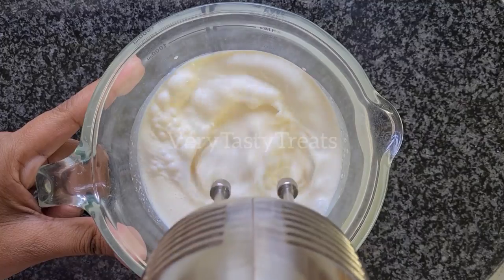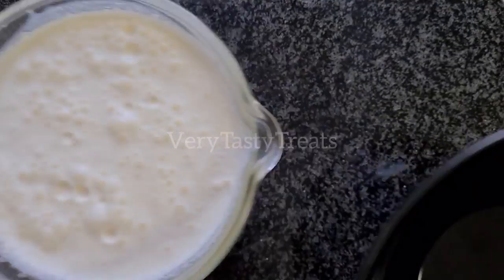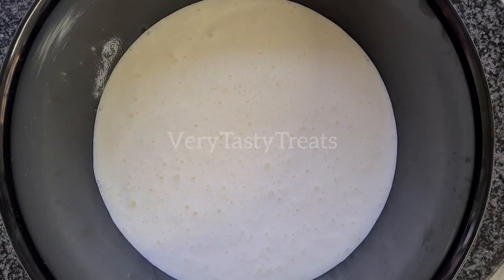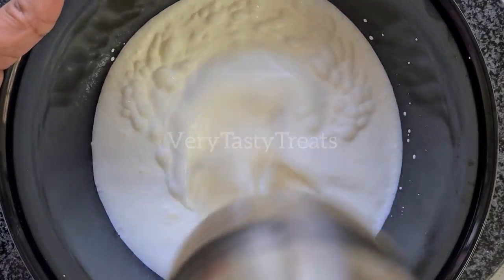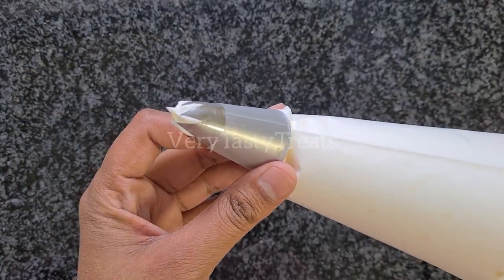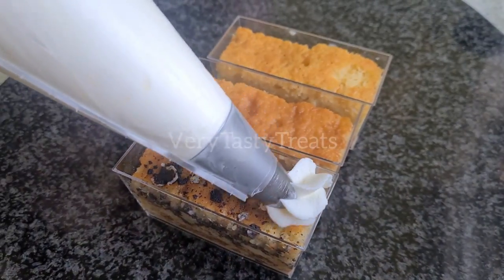Place your cream into a jug or bowl — my jug was small so I transferred it into a bigger bowl. Beat on high until it forms stiff peaks. Transfer the cream into a piping bag fitted with a star nozzle, then pipe over the cream in your desired pattern.